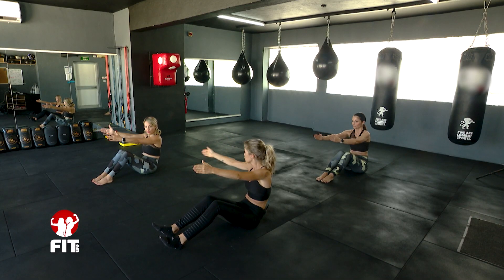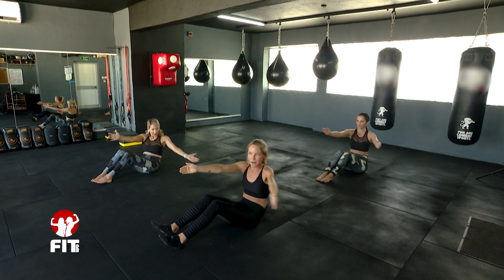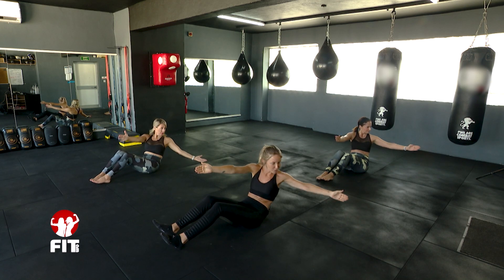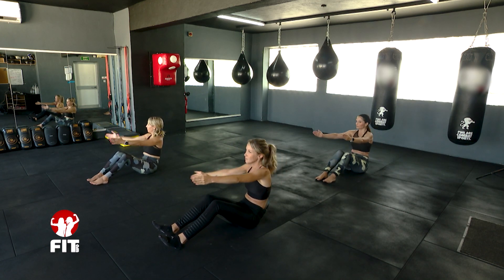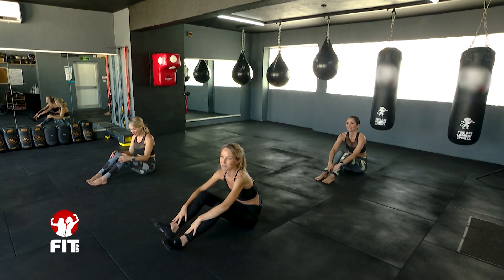Now you're going to twist — go round, look round at your right arm, come up with that arm. It's a bit of a release. Round and back up. Full body working really hard now. Continue for four reps — three, two, one — and come up. Drop your arms and relax. Notice how heavy your arms get in that sequence.